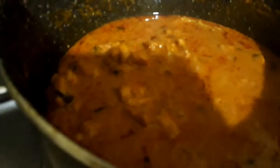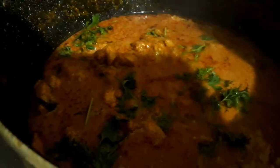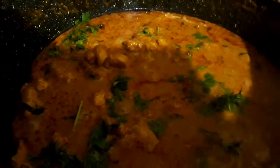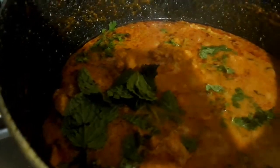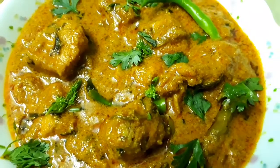Cover the lid and cook on a medium flame for about 20 minutes. After 20 minutes of cooking, this is it — the delicious restaurant style Hyderabadi chicken is ready to serve. Just top it with some coriander and mint leaves, and there you go.